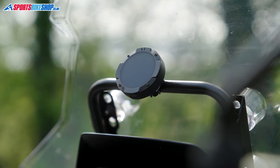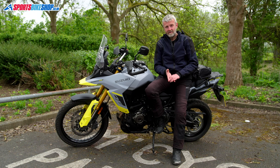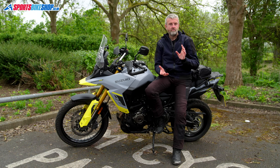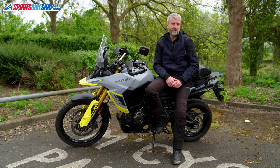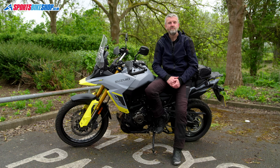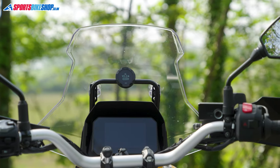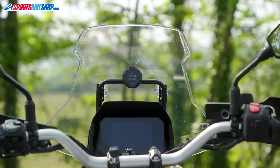Other reasons you might not want to put your phone on your bike: you might be worried about theft, you might be worried about getting wet. You might also think that an iPhone 15 looks really incongruous on, say, a Bonneville or a Street Triple. You just want something that's much more stripped back and a much more simplistic look.